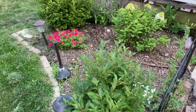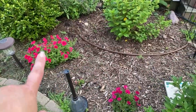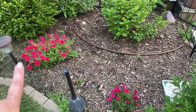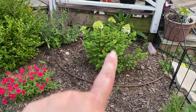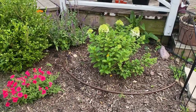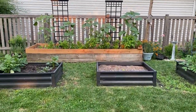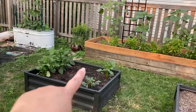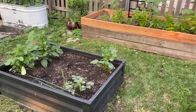Just to give you a little glance — this is the Supertunia Vista Fuchsia, and this is the Little Lime Punch that's just starting to flower. It's gorgeous. Here's a little update on this garden here — these are all dahlias. I feel like they got a slow start, but you know.